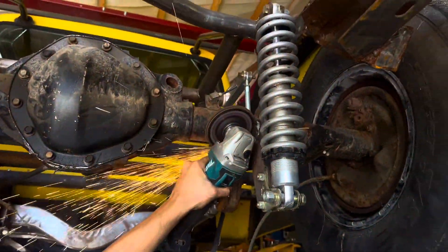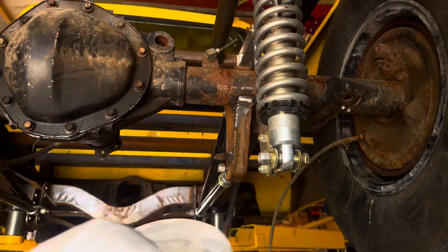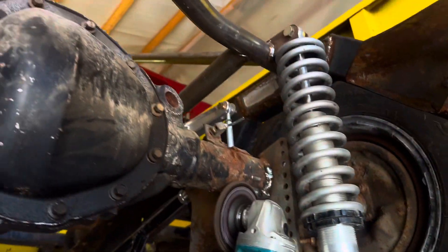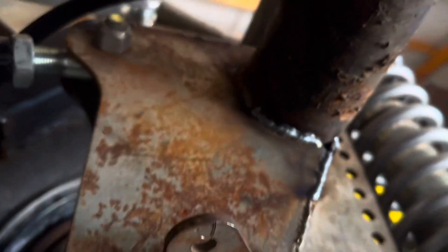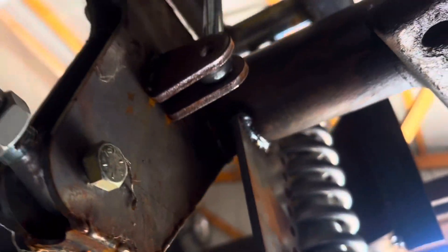Not too bad. We laid some okay beads for not picking up a welder in a hot minute. They're not our best, but it'll get them through — 400 horse in this thing. We'll get them through, it ain't gonna break.